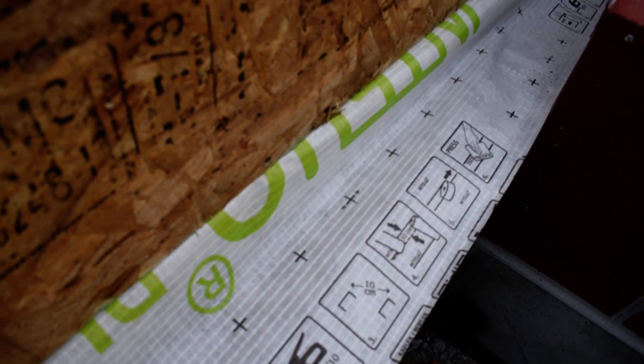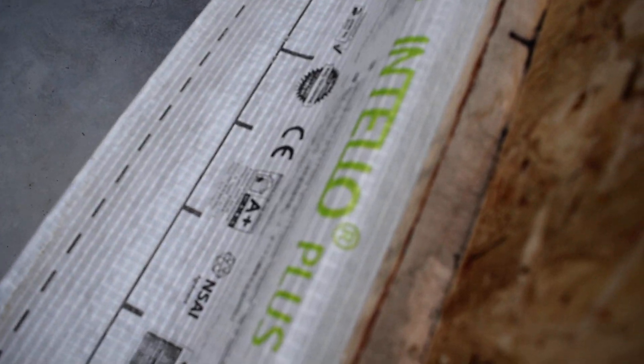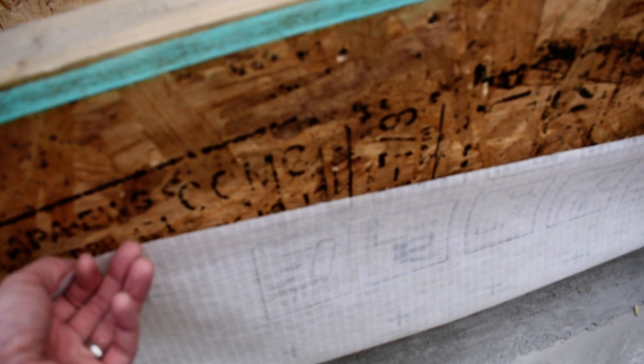You can see this is the barrier that we're going to be using in the basement, and it goes all the way to the other side. Down here it'll get tied in to the basement walls, and out here it'll get pulled up and tied into the blue skin on the outside.